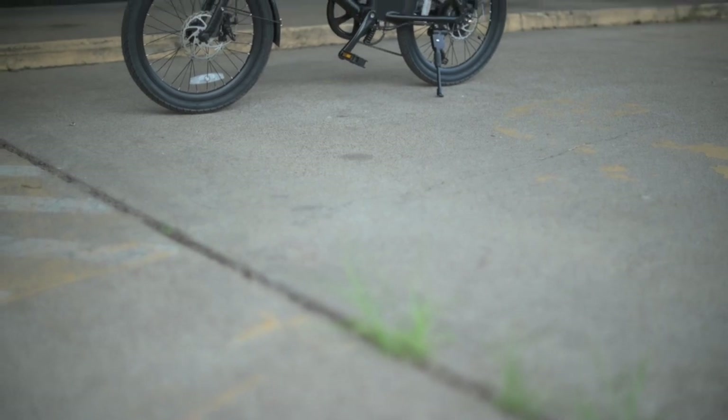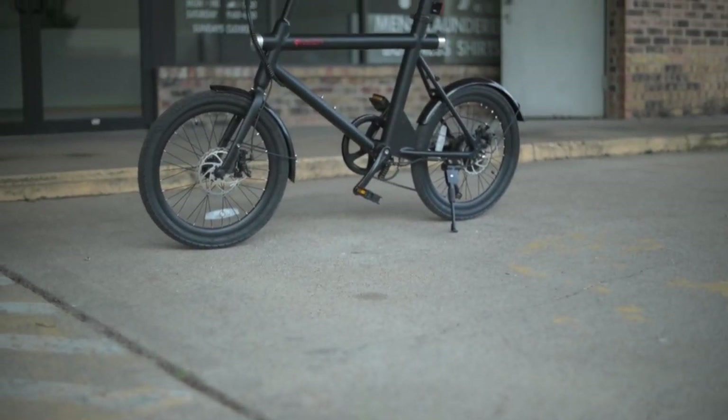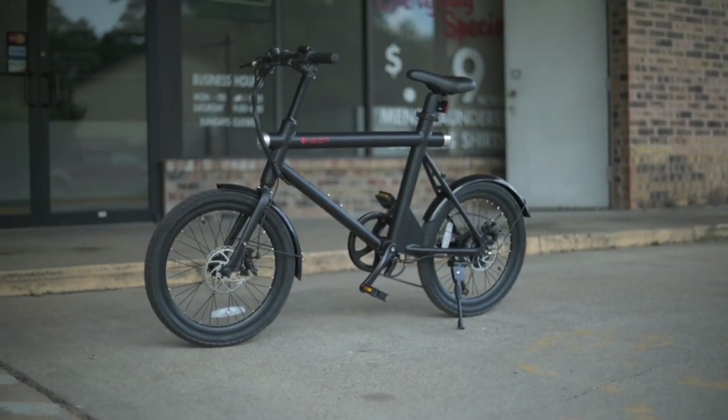We have those chrome end caps on the top tube, which really just accentuate the bike a little bit. So from a looks perspective, this bike is eye-catching, seems to be well thought out. It's a slick city bike.